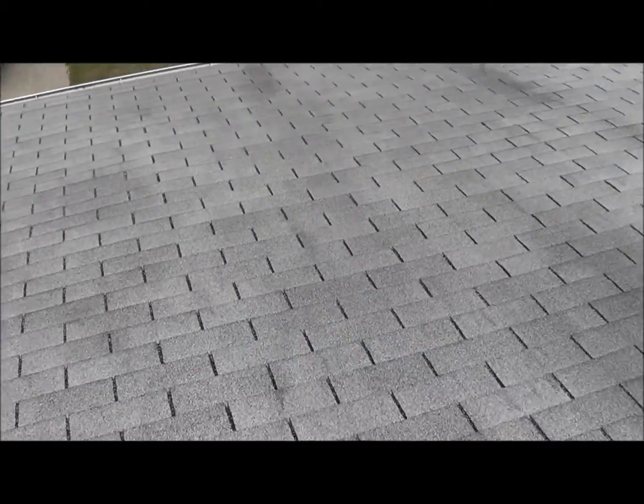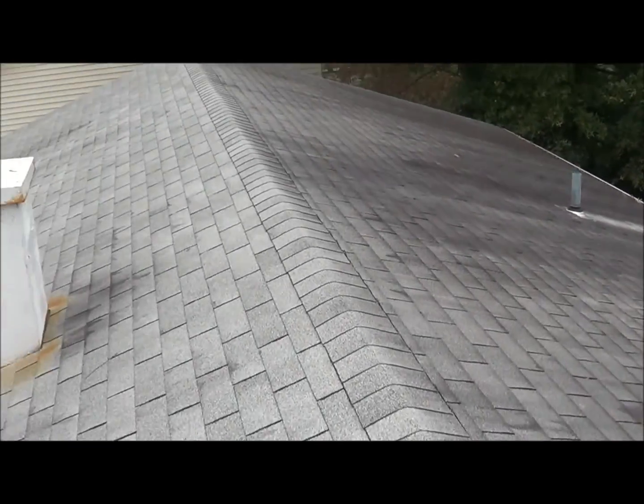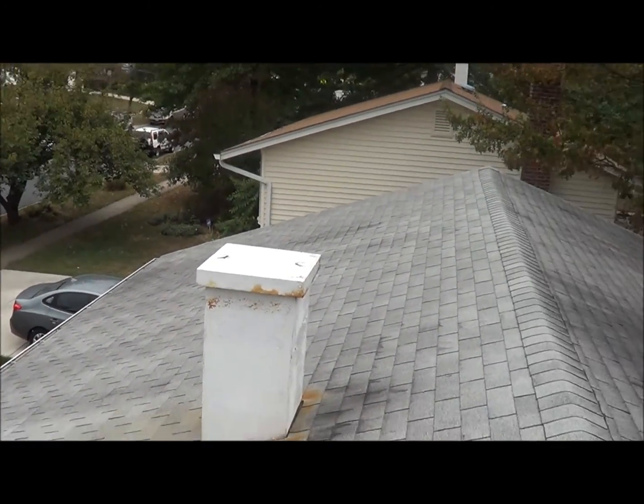She wants architectural, probably a light color. And we also need to paint the chimney.